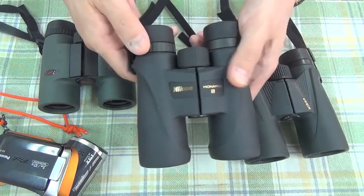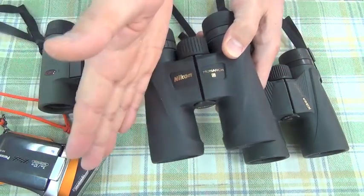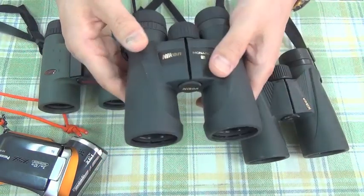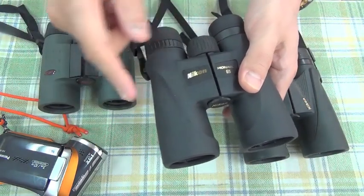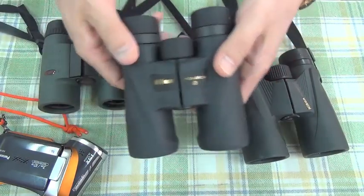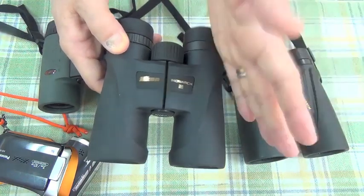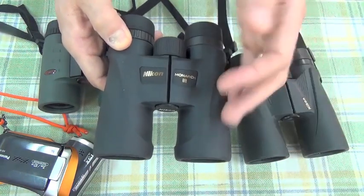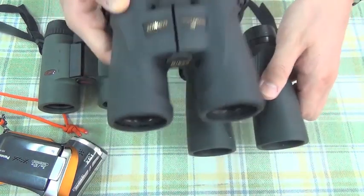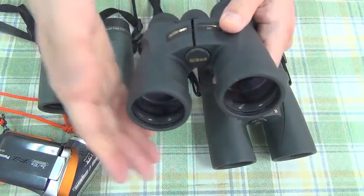But for a straight-line binocular, one single surface needs mirror coating — not multi-coating of the lens, but mirror reflection coating on one single surface. That determines the brightness of the binoculars. This new coating is superior — 100% reflection — while the old one is not. Therefore, twice as bright, twice as sharp, and twice as vivid in color because of this ED lens.